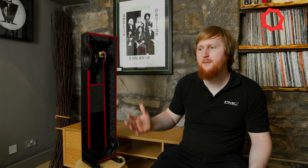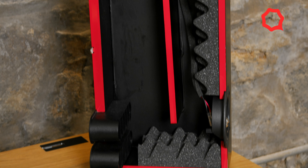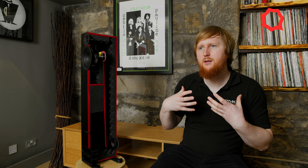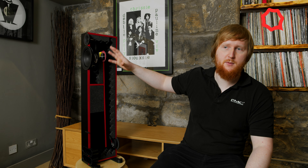Hi, I'm Toby from PMC Speakers. I'm going to talk to you about the advanced transmission line technology that is the core principle of every single PMC loudspeaker. In its most basic format, a transmission line is essentially just a long tunnel that's open at one end, where we place the drive unit. It is a very advanced and complicated way of dealing with the rear-radiated sound from the drive unit.